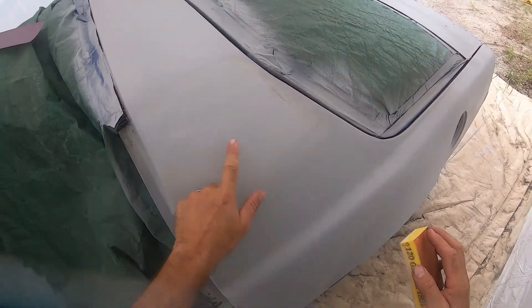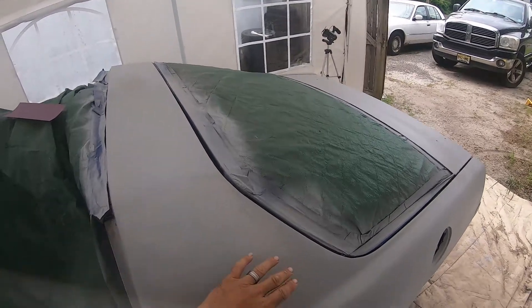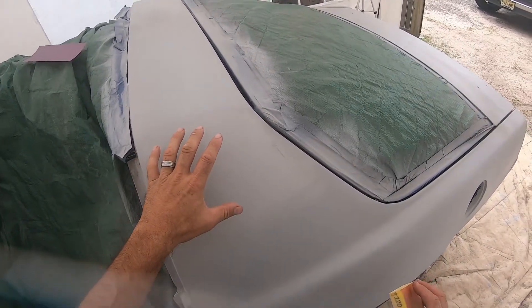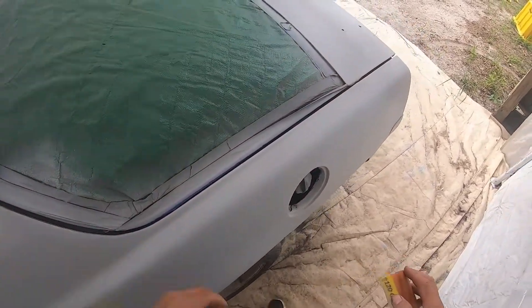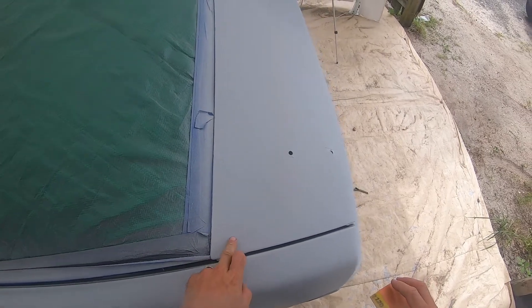Let me clarify — after I get rid of these drips, I'm going to go over with the guide coat and do a very light dusting of black paint, just to use it as a guide coat to identify my highs and lows. I do know that I have a low spot over here, so I'm going to hit that.